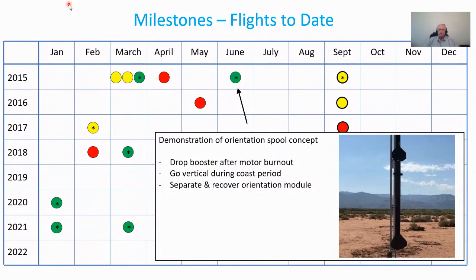One key flight demonstrated the two-stage configuration with the orientation system between the stages. The goal was to watch the booster drop off, have the rocket go vertical during the coast period, and recover the orientation module on its own. In the video you can see the booster drop off, the system stabilize the rocket, and then the orientation module separate at the end of coast. This was a test flight without a sustainer motor.